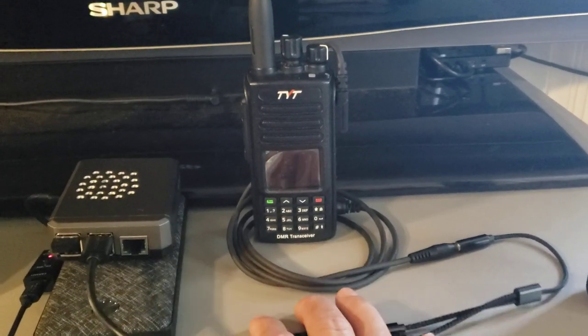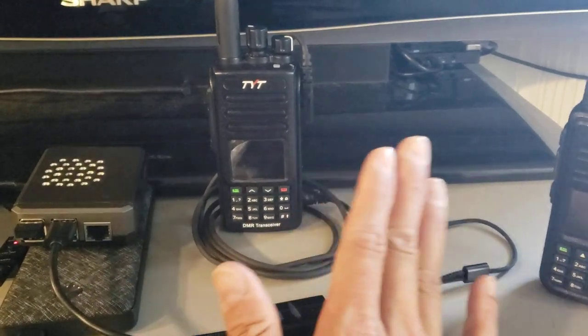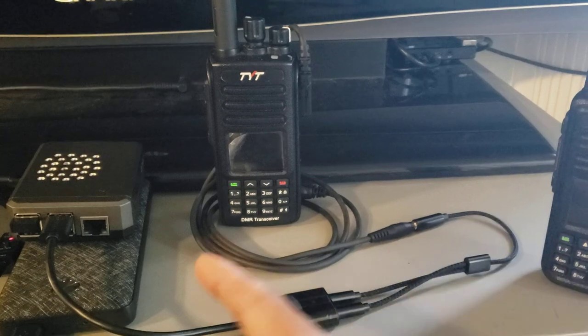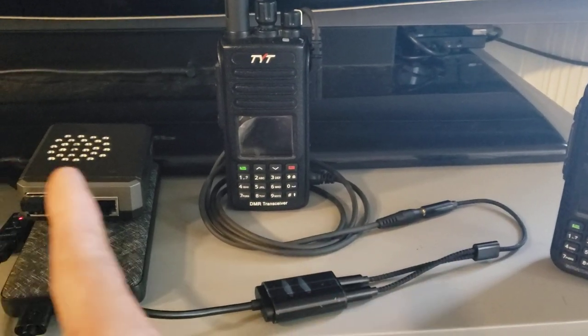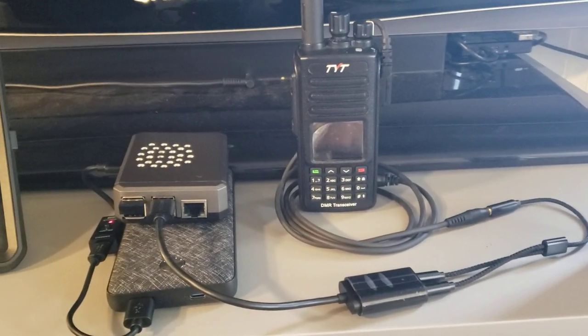Going back to what I was saying — these cables were made for APRS but they work very well for this particular application because essentially you're doing AFSK. It's just taking the audio inputs and outputs from the radio and passing that same analog audio signal all the way to the Pi. It works very well. I'm sure you can make your own cable, but I'm terrible at it so I paid for one.